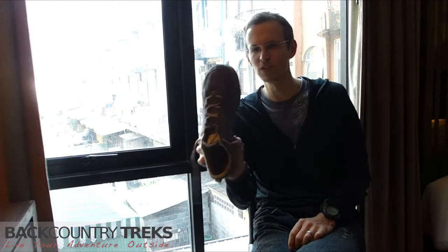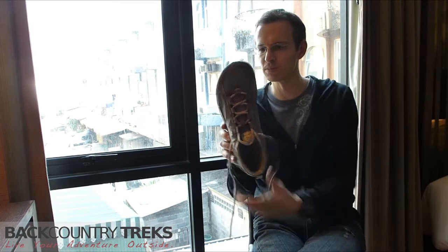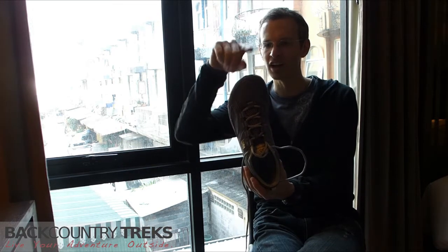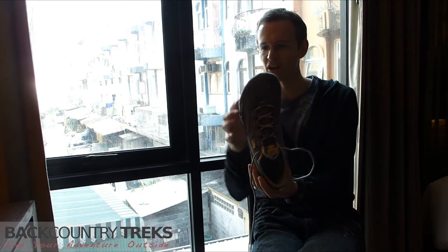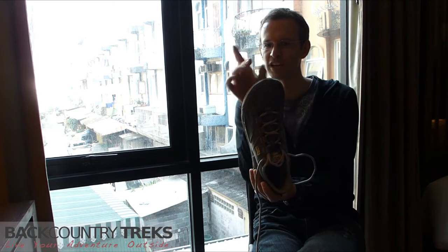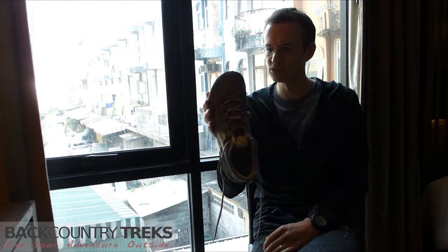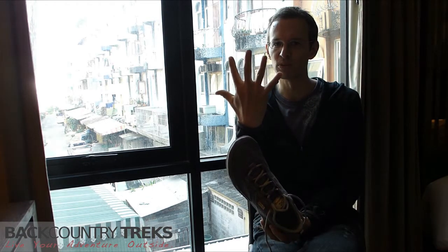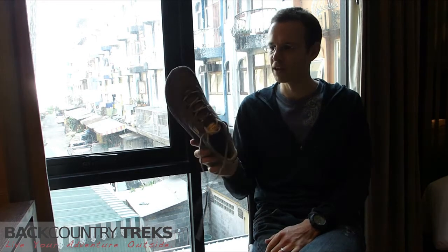It has an extra wide toe box. You do notice it when you look at it — it's shaped differently up in the toe box than a regular shoe would be, because it conforms to your foot. Your big toe is going to be your big toe, and some people have that second toe a little bit bigger than the rest, and they taper off. You don't need all that room where a normal shoe would be very pointed — you're either going to have a lot of room or your toes are going to be squished. Barefoot, your toes kind of splay out a little bit when you walk, and they're not meant to be squished in there. I've had no problems with these.